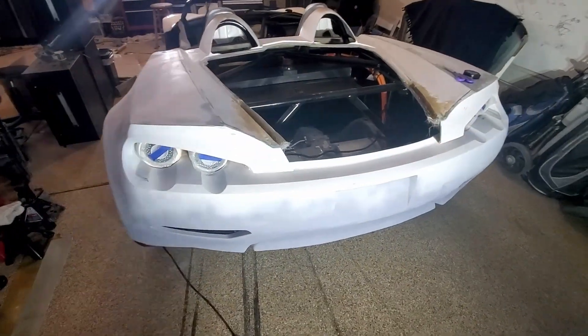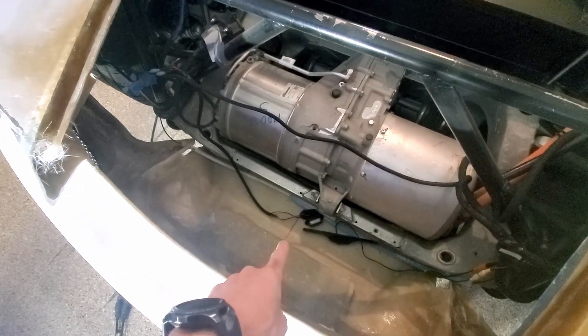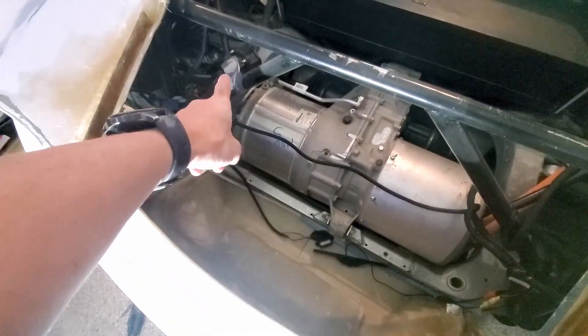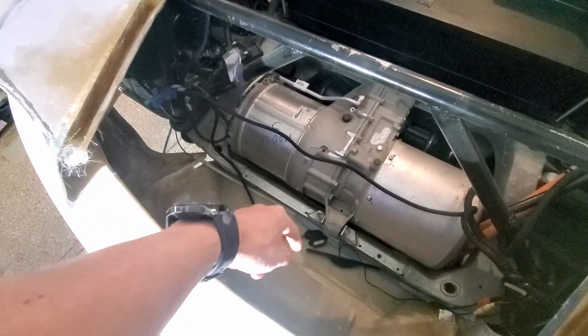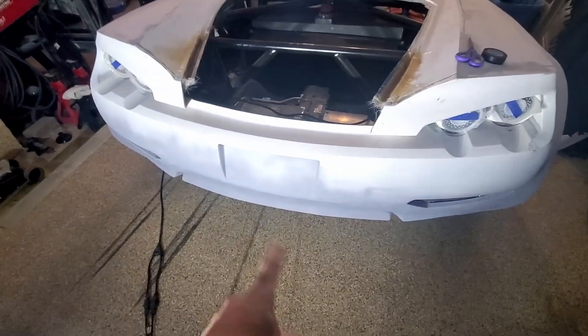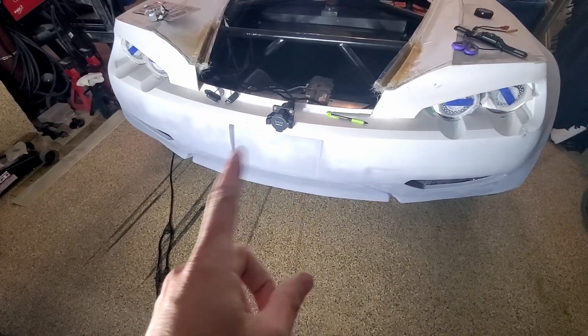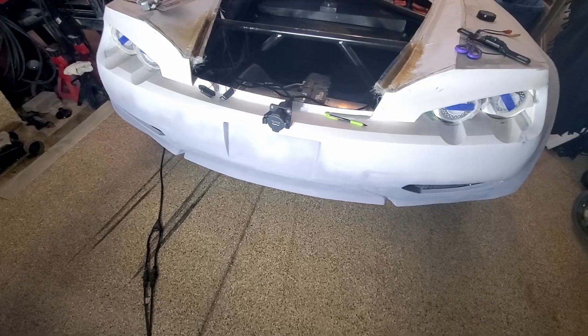Got it all working, so that's a good one to start with. Since I'm back here I want to put the charge port in, get some license plate lights on, and get the backup camera in. I'm going to cut some access holes and figure out how I want to mount things. I need to figure out the license plate area.